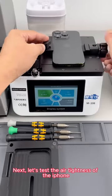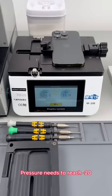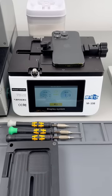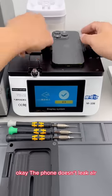Next, let's test the airtightness of the iPhone. Pressure needs to reach minus 20. After reaching it, it needs to be maintained for 20 seconds. The phone doesn't leak air.